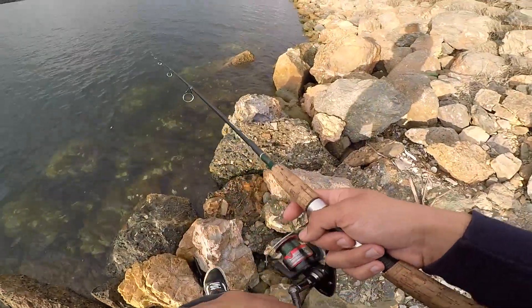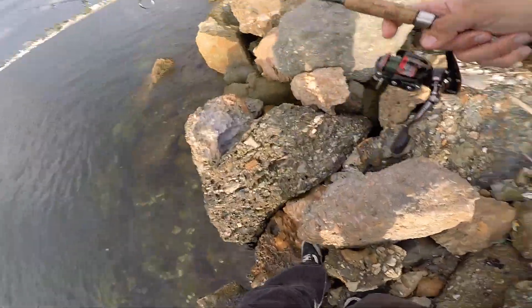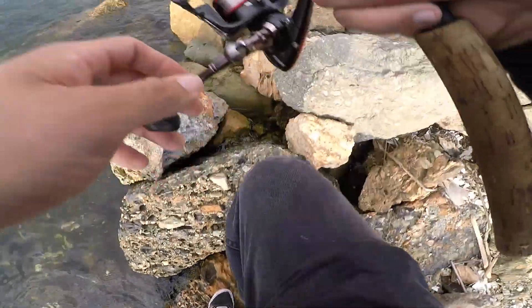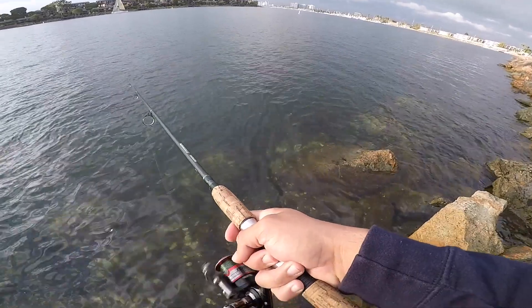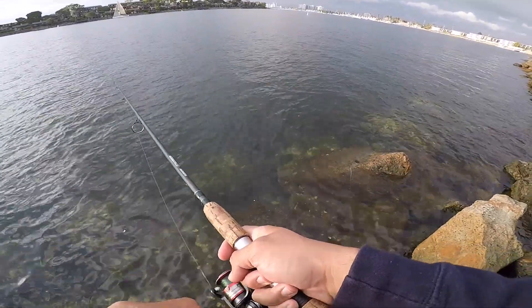Hey, what's up guys, Eddie Jetty here. I'm going to make a quick video to show you guys how to find spotted bay bass. I always get asked the same question: how do I find the fish, or why is it so slow for me when I go fishing?